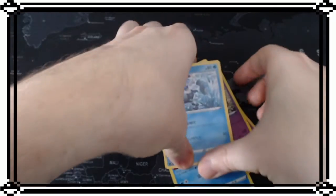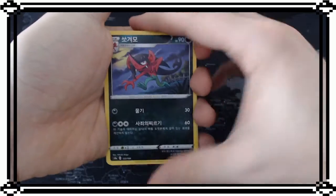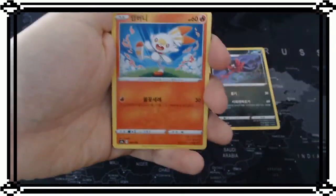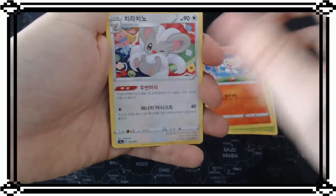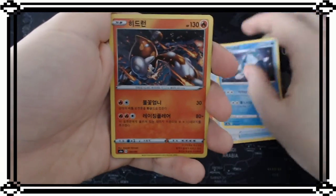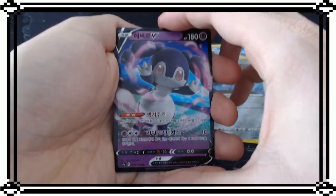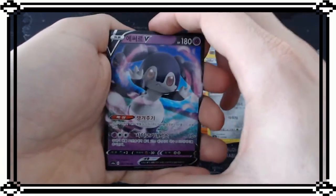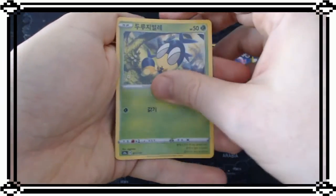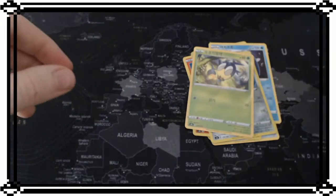We've got the Grookey, super ball, Duraludon again, and we get the V card of the psychic bunny - I just forgot the name.